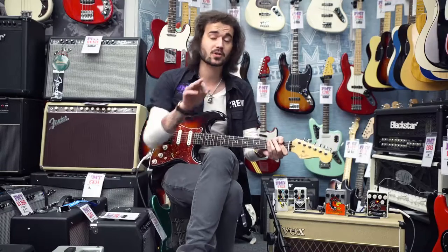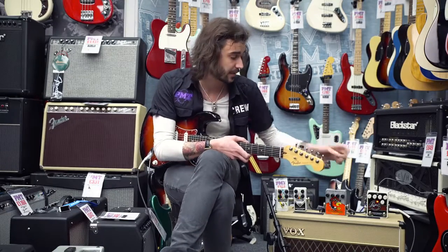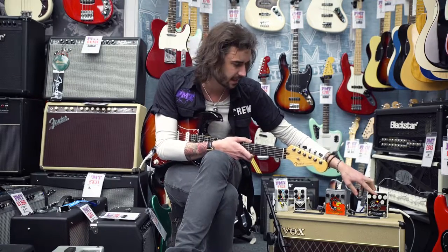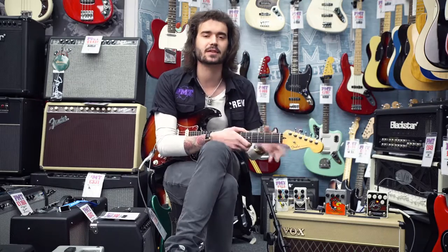How cool is that? What I'm going to do now is play through it on the high function, but I'm going to turn the drive up to get a little bit more grip. There's just a tiny bit in there, but the old rotary speaker sounds had a little bit of drive in them.